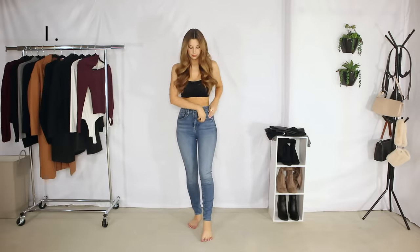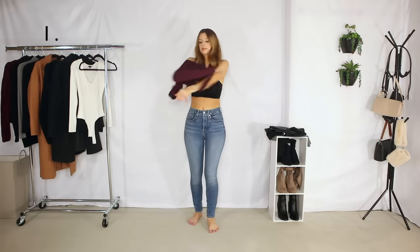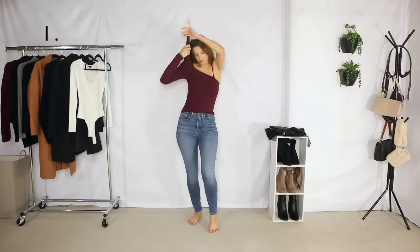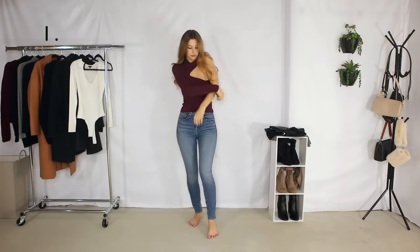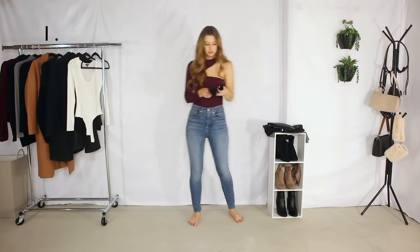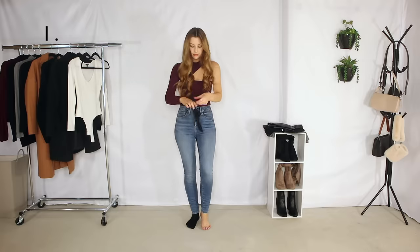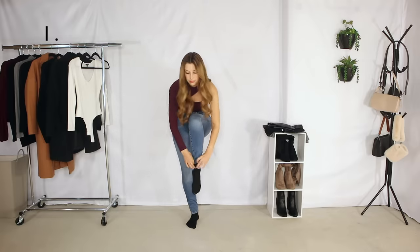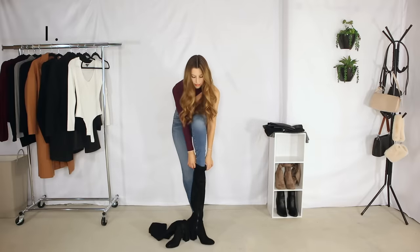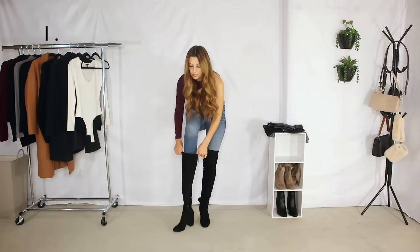Hey guys, welcome back to my channel! Today we are going to style some over-the-knee boots. For the first outfit, we're gonna do a bodysuit and some high-waisted jeans. I love this new bodysuit that I got from Dynamite — it's fun with the cutouts and I love this purple berry maroon color. I love the way bodysuits look with the high-waisted jeans and then the over-the-knee boots. You could also do this with a tee or just a plain top, tucked in or left out, but I like it tucked in because everything is just tight.